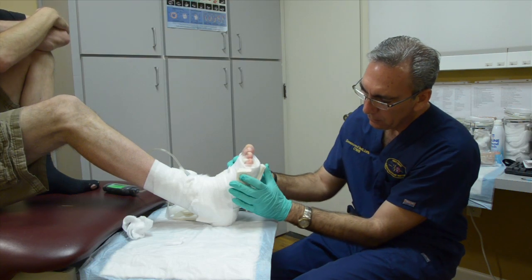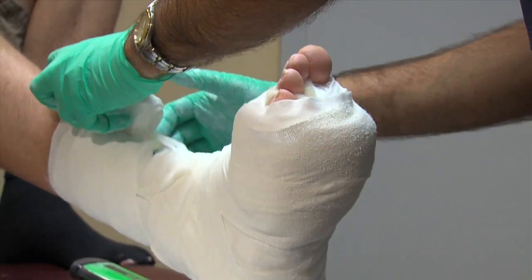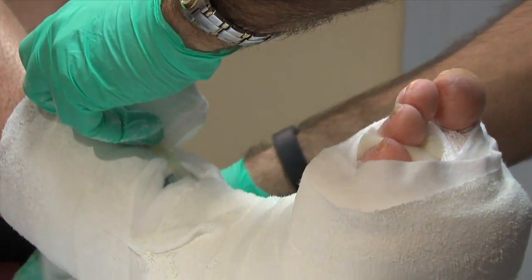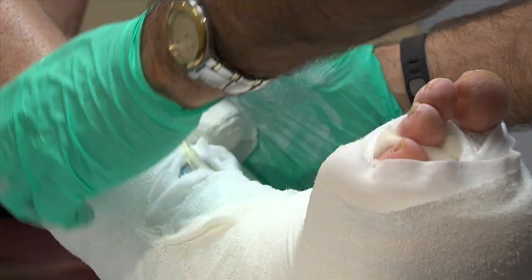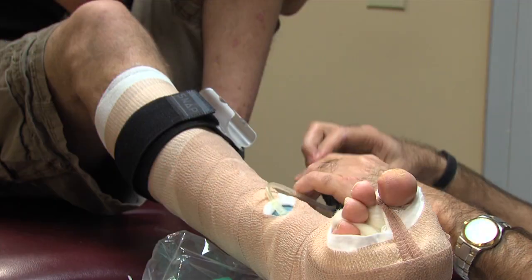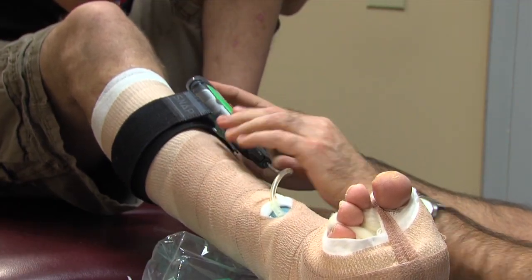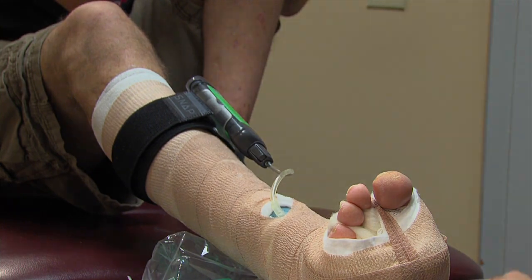As an alternative for patients who cannot tolerate total contact casting, the Bell Soft Total Contact Cast may be used. This or similar soft offloading applications can be used with the SNAP system, but care should be taken to route the tubing and port to the outside of the wrap to prevent potential areas of tube compression and skin pressure.